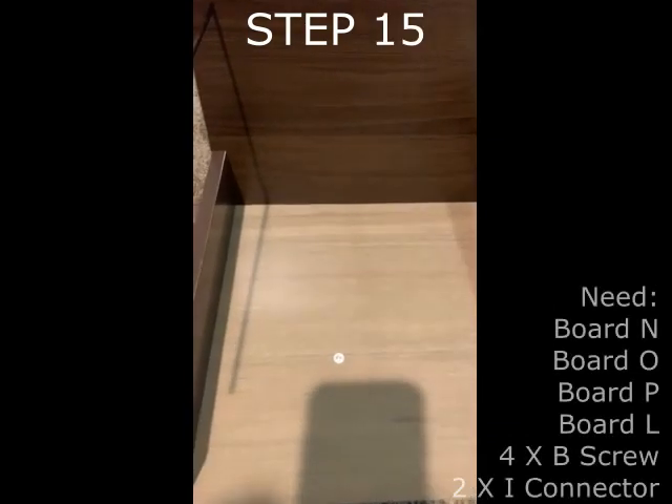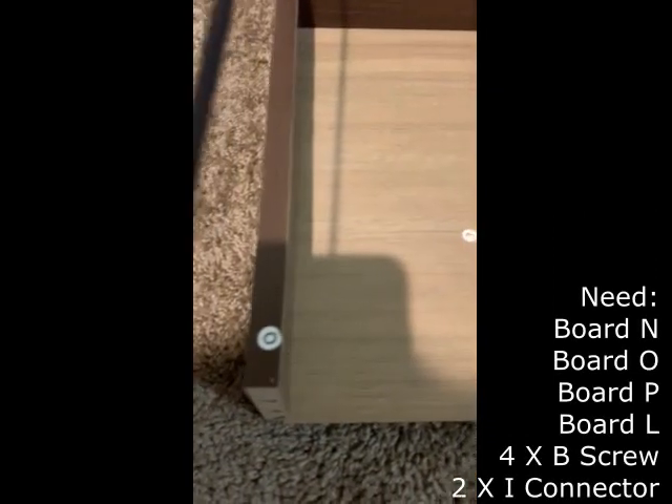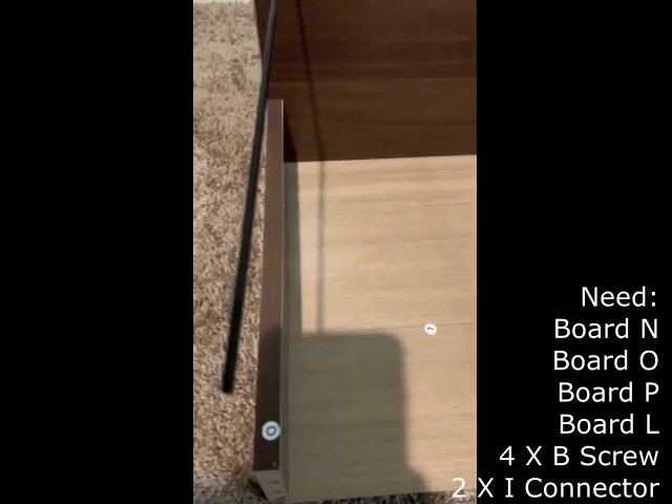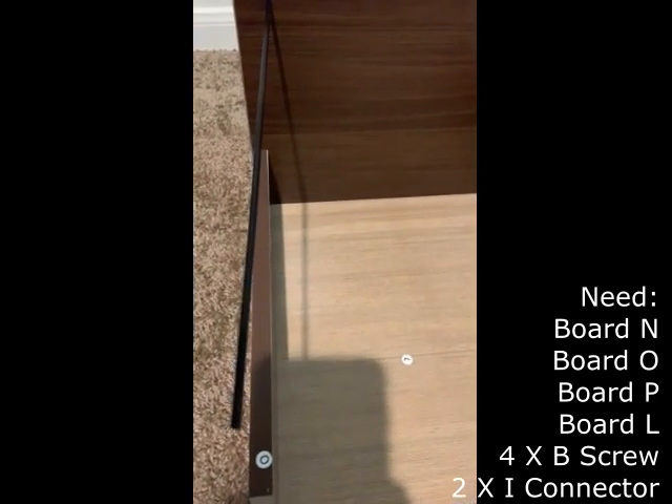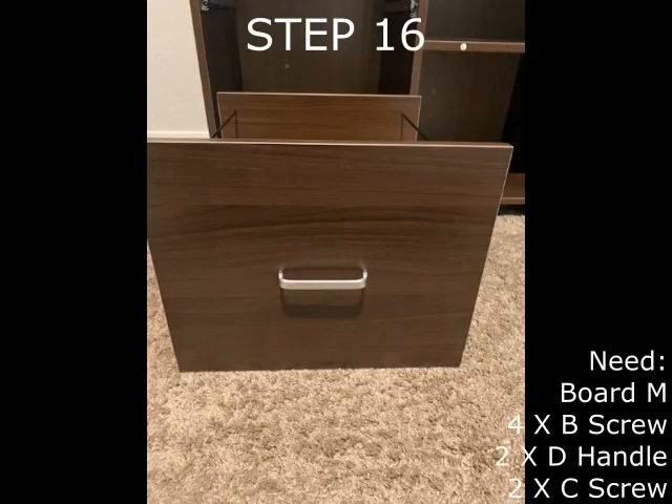Step 15 requires boards N, O, P, and L as well as four B screws and two I connectors. Step 15 is very similar to steps 11 through 12 — this is just a bigger drawer. The main difference is that the bigger drawer contains the I connectors, which can be used to attach files to the big drawer. Step 16 requires board M, four B screws, two D handles, and two C screws. This step is similar to steps 13 and 14 and completes the big drawer.